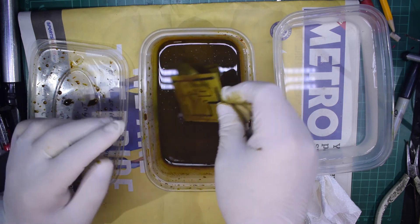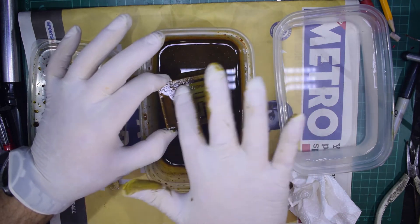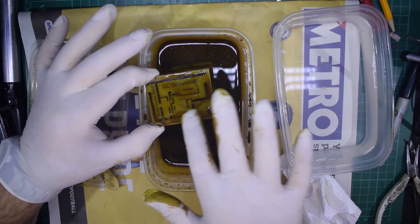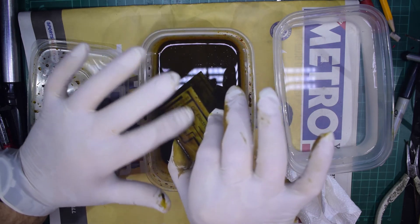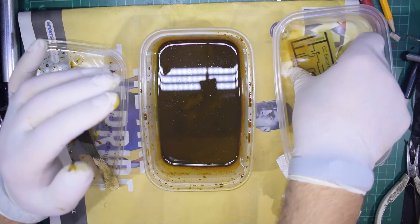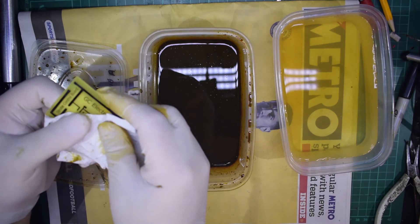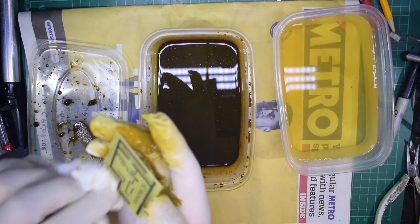Let's check now — yep, that looks like it's pretty well done. I'll rub over the last remaining bits to make sure, just to make sure it's all clear. Where that edging has been there's still a bit of a line, but the rest of the board has come out quite nicely. Drop it in the water, take it out, dry it off with a bit of kitchen roll, and there we go.